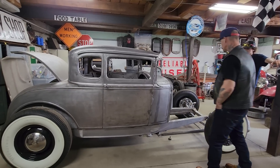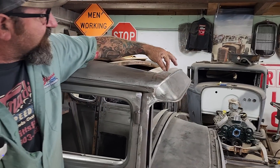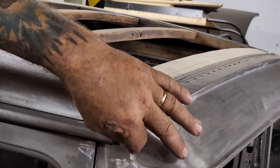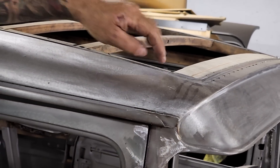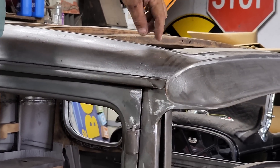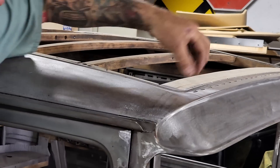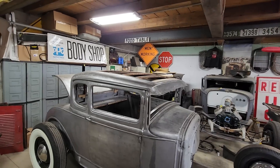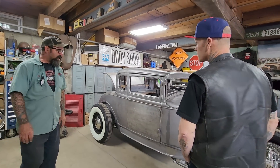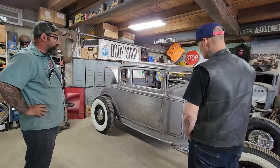Originally, a Model A has a seam that comes across and then the top piece goes down here. He didn't like that look, so he actually cut that section of roof out and made a whole new piece. He welded the visor onto the body, made this piece, and with his bead roller made a wrap-around so that now the top follows this shape instead of being way out. It's just a design thing — an aesthetic — to make the car a piece of artwork versus just a car. It's sitting on 32 Ford rails.